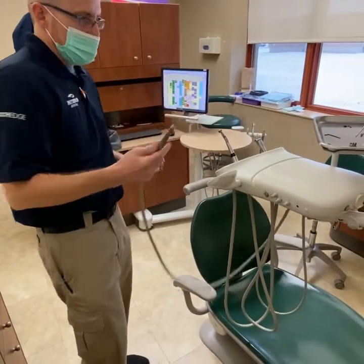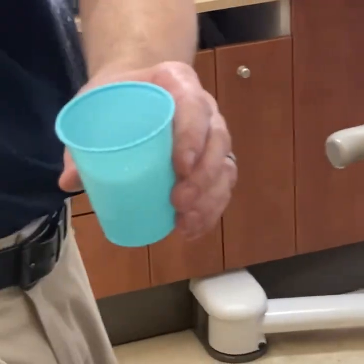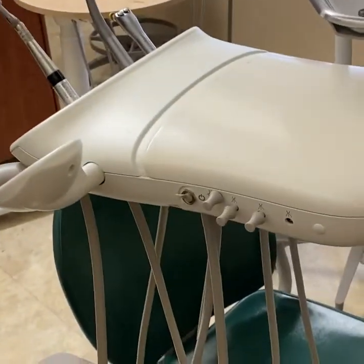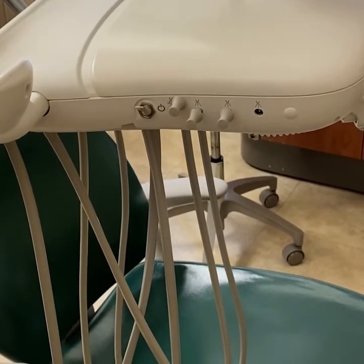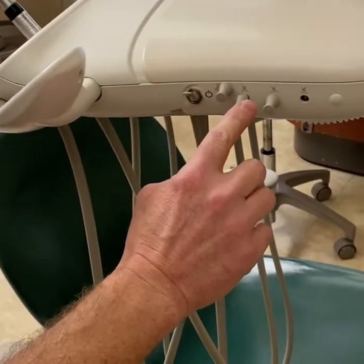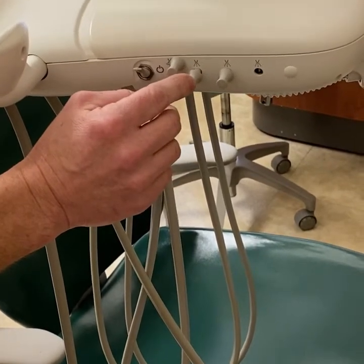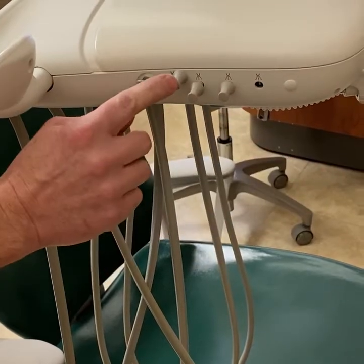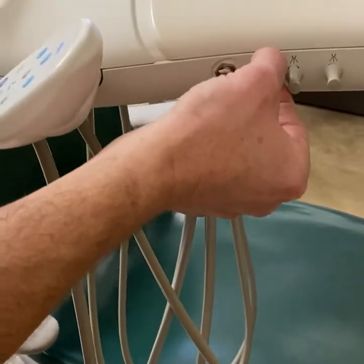Next I'm going to show you how to adjust the water and coolant air on your high-speed handpiece. This one is getting a ton of water and not that nice cloud we like. All units are a little different, but somewhere on the side or back you should have adjustment knobs. You count positions from left to right — syringe, then positions one, two, three, and four. Our high speed is in position one. This is the water adjustment for position one, this one is for positions two through four, and this one with the cloud icon is your coolant air.